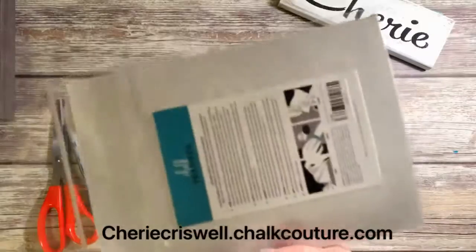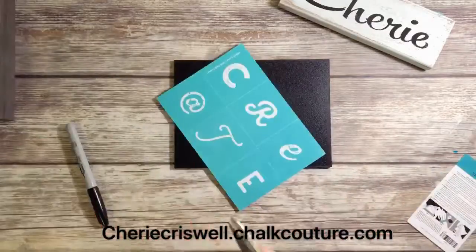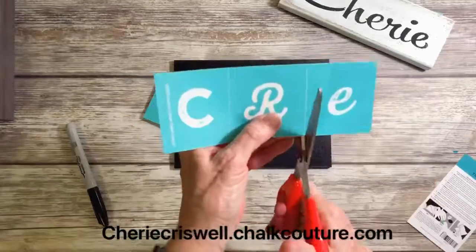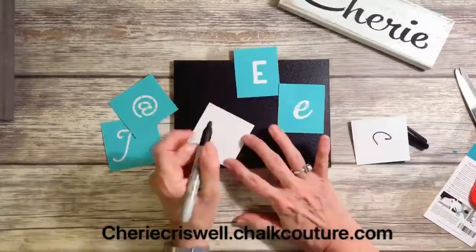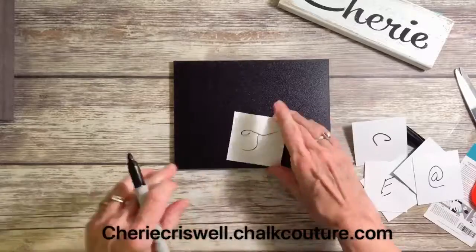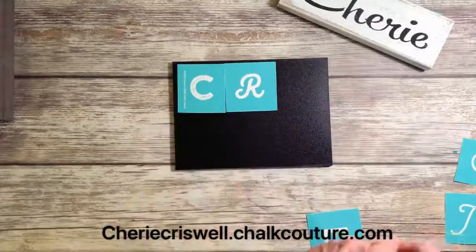On the other side, I decided I would try this Create transfer. I thought it was a cute transfer, and I'm thinking of putting them all in a different color. So I'm doing the cut lines, which you probably wouldn't have to do. But I want to do each one individually, so cut them up and label the backs. Remember: sticky side of the transfer to the glossy side of the backing.